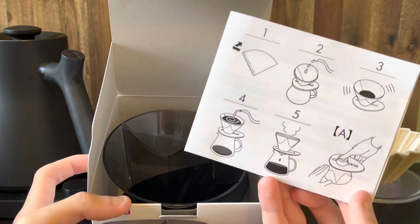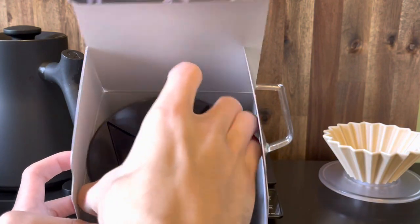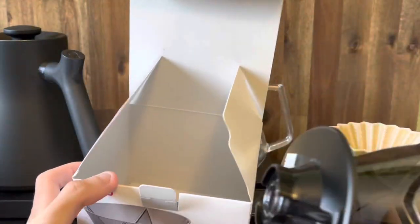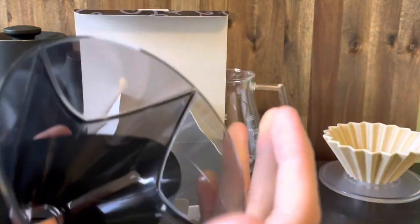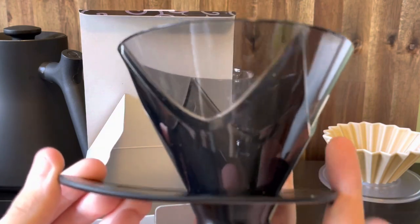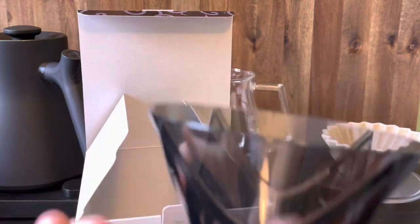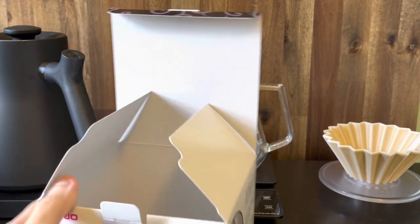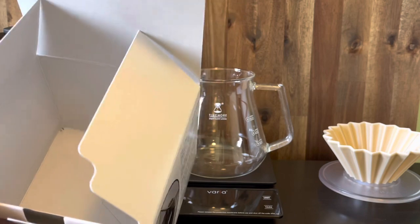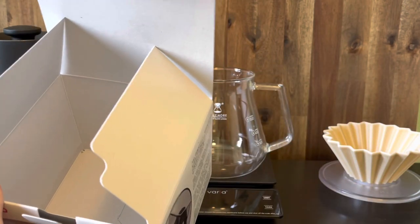We've got a little instruction booklet. Hario actually recommend a single pour brew method with this dripper and we're going to go ahead and do it. We've got the dripper itself — there are two parts: the base and the actual dripper. Besides that, it's literally just the dripper and the manual, that's all that's included in the box.